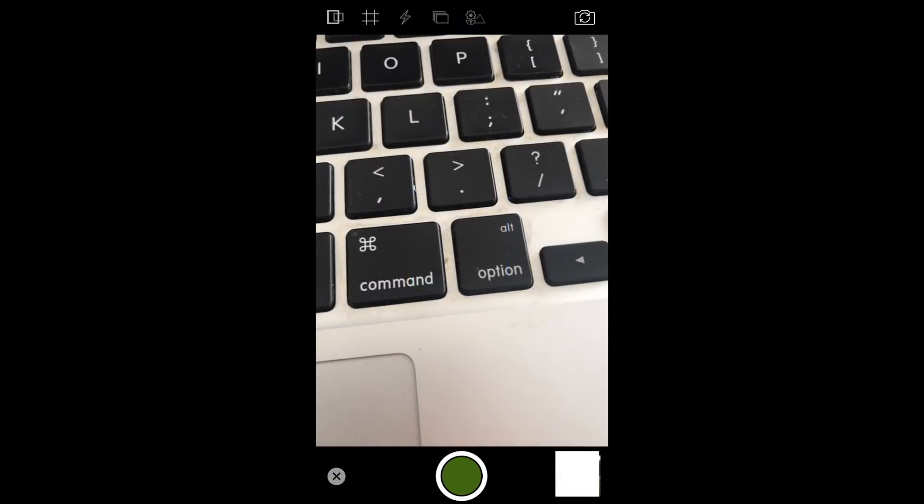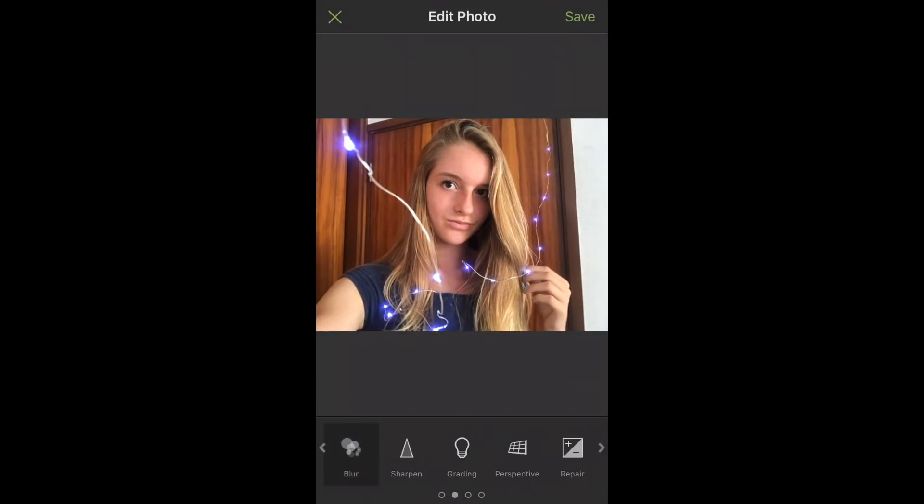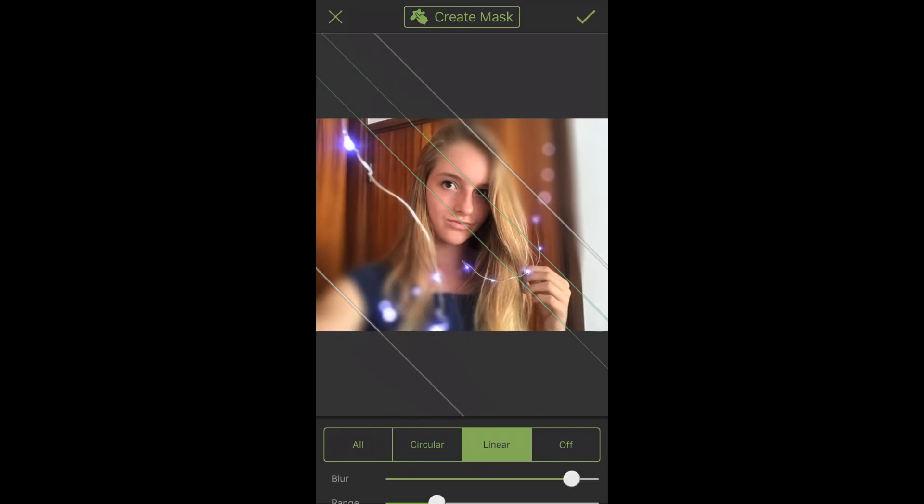We'll start with the Tada app and I'll choose the picture, and what you want to do is scroll over to the Blur tool. Once you do that, the one that I like best is Linear, but you can use Circular or any kind that looks best on your photo.